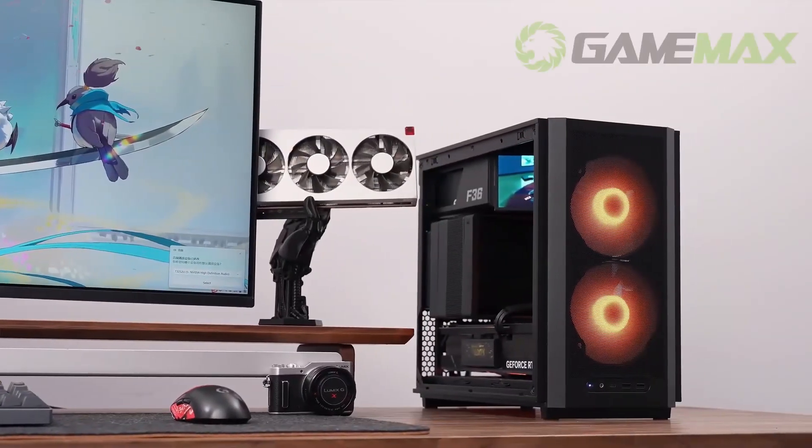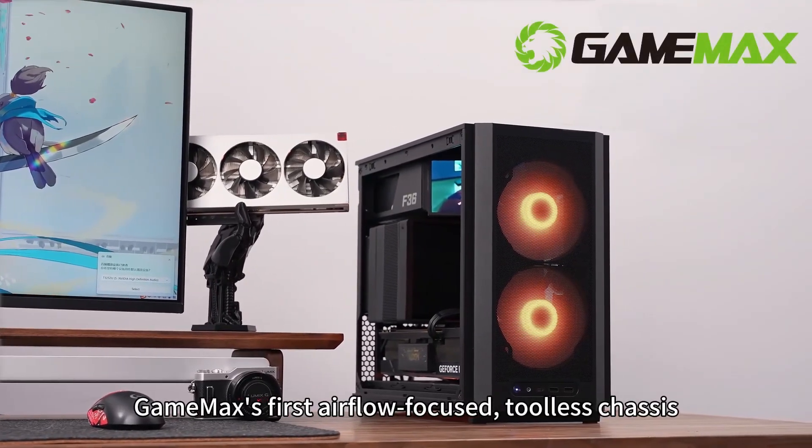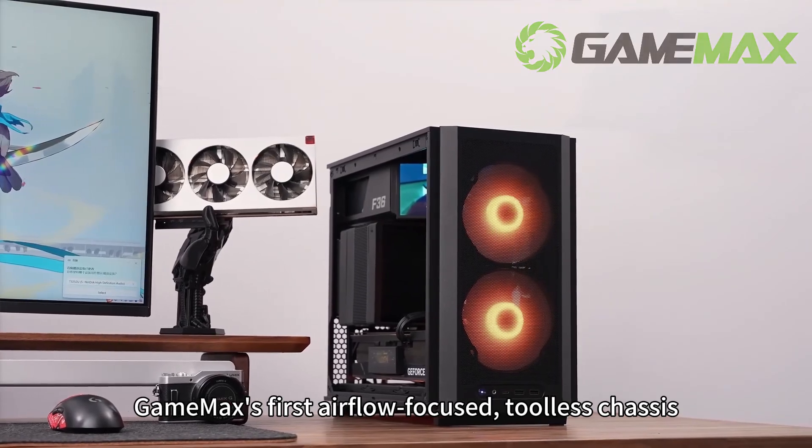Here he comes — the F36 from the Mechanics series, GameMax's first airflow-focused tool-less chassis.